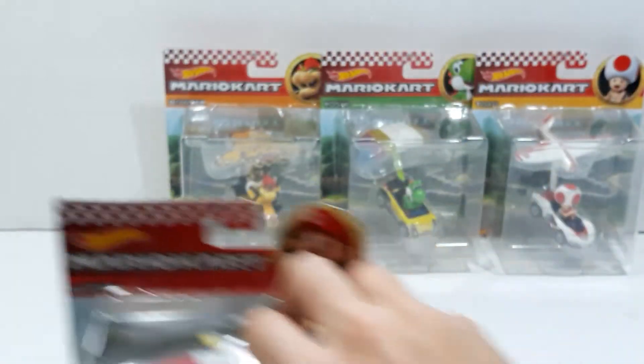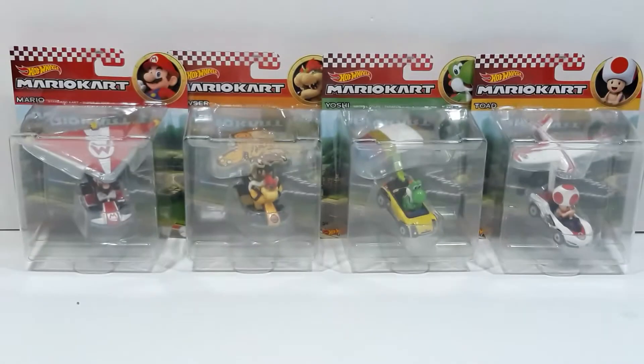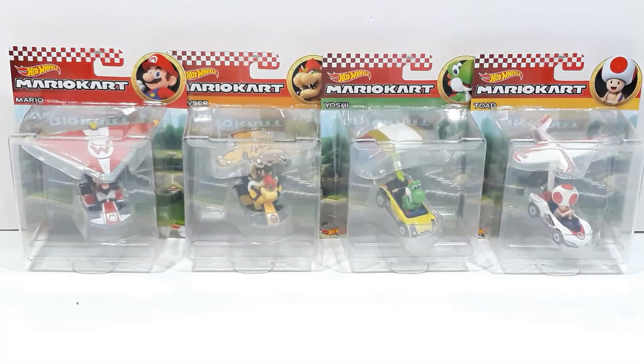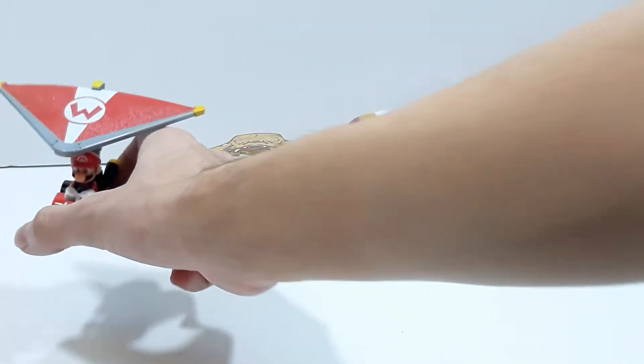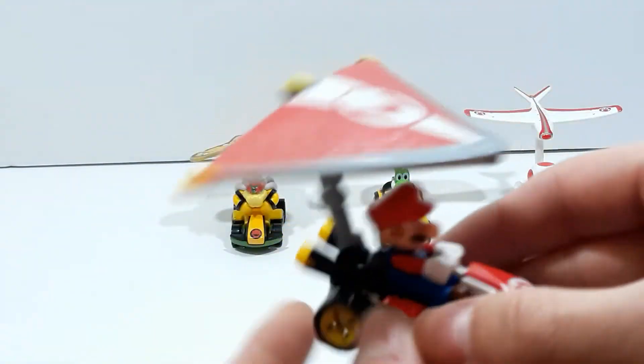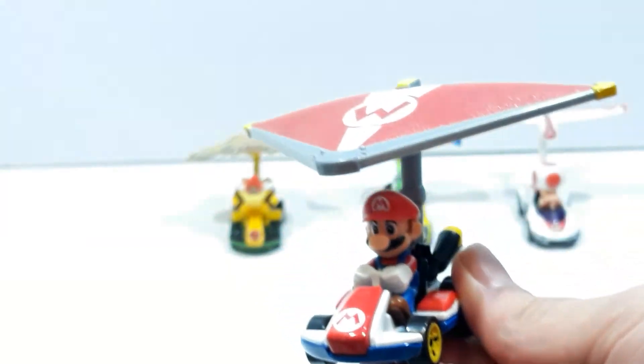Here is Mario, and let's get these guys opened up out of the packaging. The packaging is about the same for each and every one of them. I'll be back with the figures opened out of the packaging and ready to show them to you. So here are the figures out of the packaging, and they look amazing. Let's start off with Mario. It is basically the same figure that we had before of Mario. This time, the difference is he has the glider, the super glider.